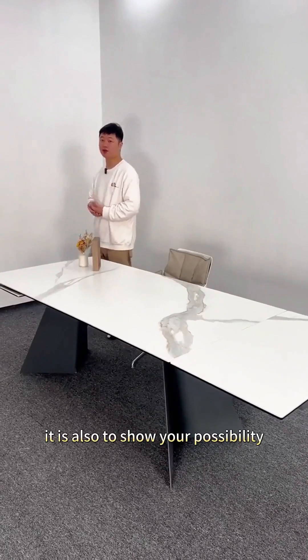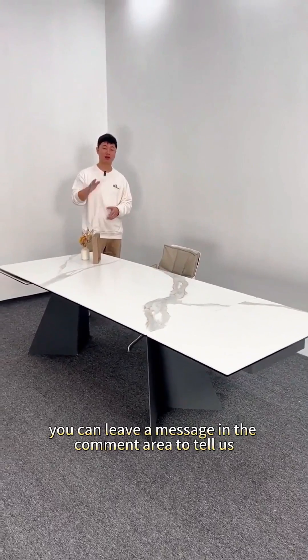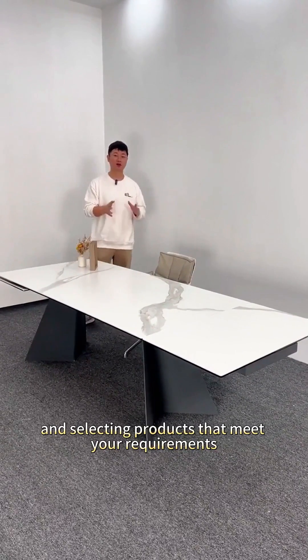This is also to show you a possibility of the retractable dining table — how far can it stretch? If you also like this dining table, you can leave a message in the comment area to tell us. We will do our best to assist you in selecting products that meet your requirements.